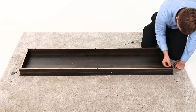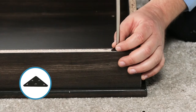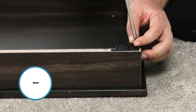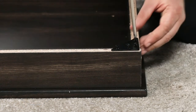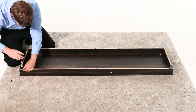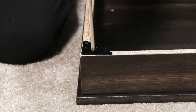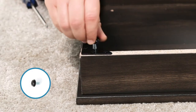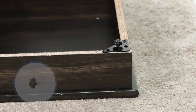Next, using the pilot holes as a guide, secure a corner connector, part Z, where the front and side skirting intersect, using four 15-millimeter flathead screws, part S. Now, repeat for the other side. Then thread a floor leveler, part AA, into each corner connector.